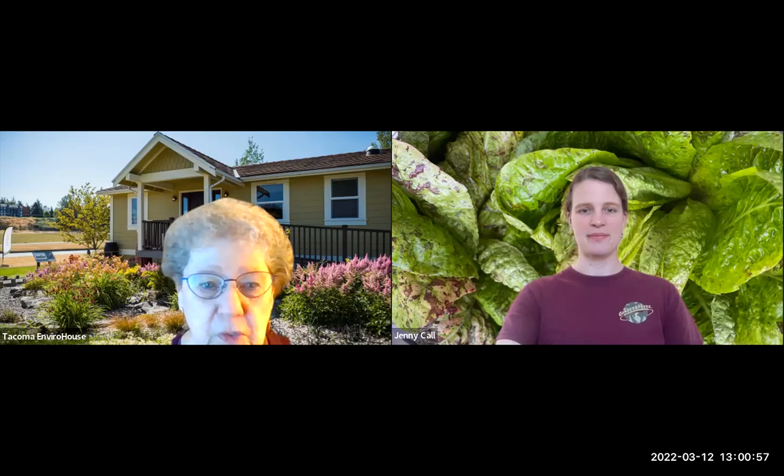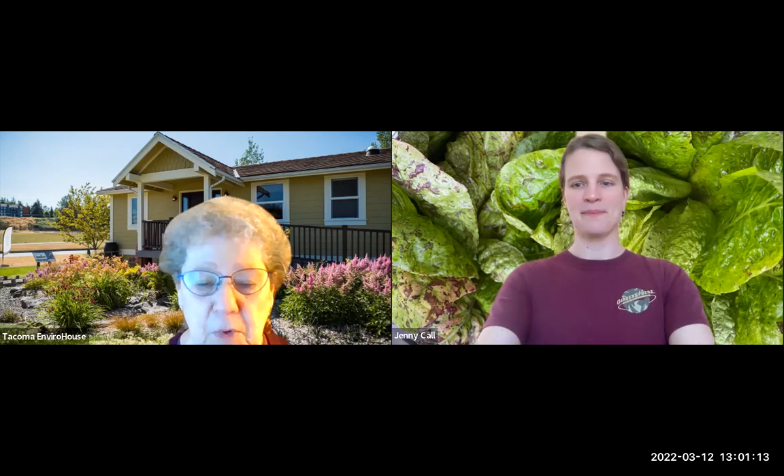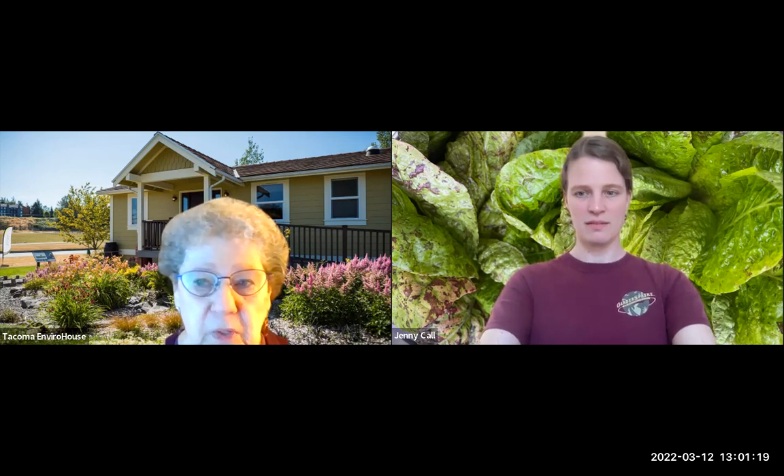Good afternoon. This is our webinar on building coops and runs for poultry. I have Jenny Call with me from Garden Sphere, and I'm Janda from the EnviroHouse, which is in the video behind me. We are going to start our webinar in a couple of minutes.